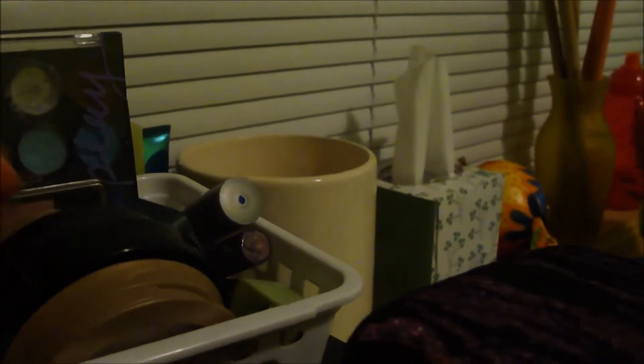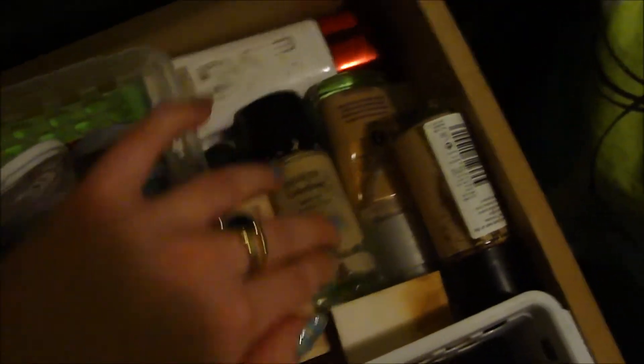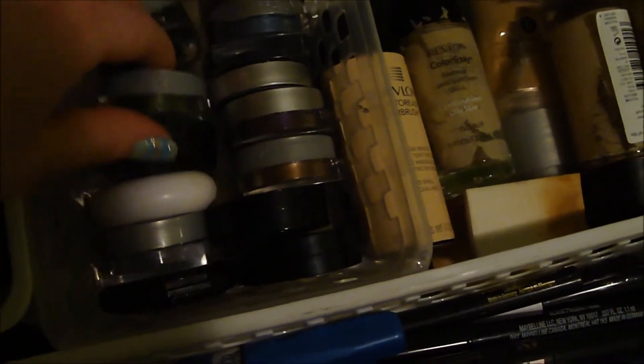Over here I just have face powders, bronzer, blush, and more random little eyeshadow palettes and stuff. Over here are eyeliner sharpeners. These two things are just random wallet things. Then I have my makeup drawer — cue the angel music. I have foundation, eyeshadow squares and circles — just single eyeshadows. I love these L'Oreal squares. This is just a green one. Not all of it's in here because I do have a lot of it in my backpack and locker for some reason. Then over here I just have gel liners, and in here I have eyeliners, mascaras, water liners, concealers — everything random in there.